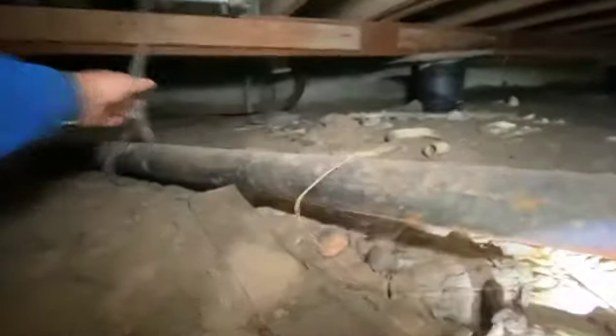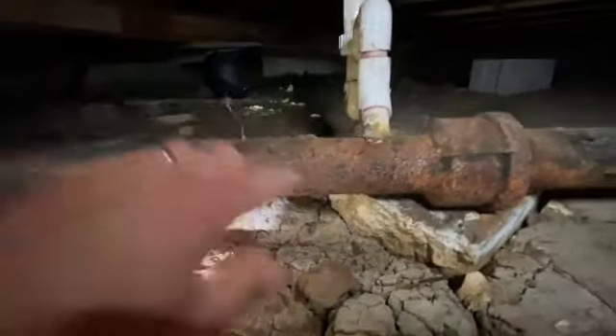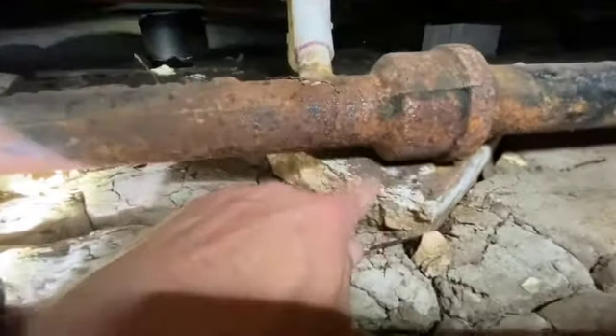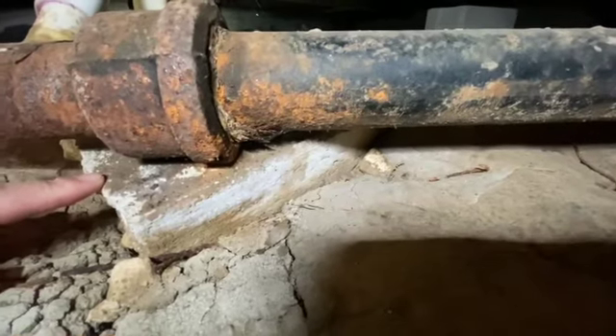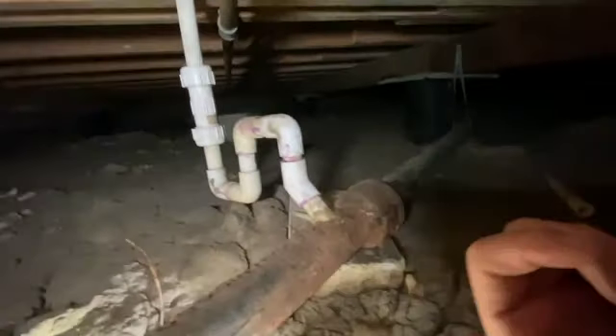The camera's going to flatten it out, but it looks like everything should flow all the way across and down right here. This strap is no longer tight — it's just laying on the ground — so I feel like there's a little bit of belly here. Maybe that's the reason for this little block of concrete sitting underneath, but it's not doing its job.